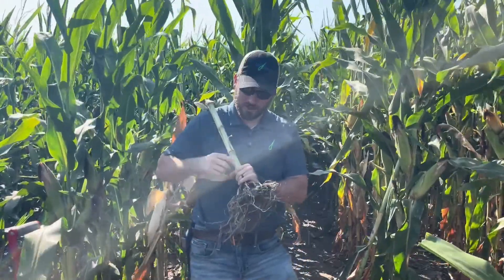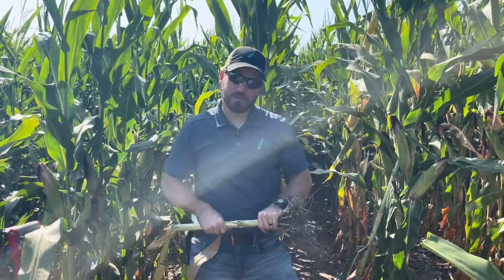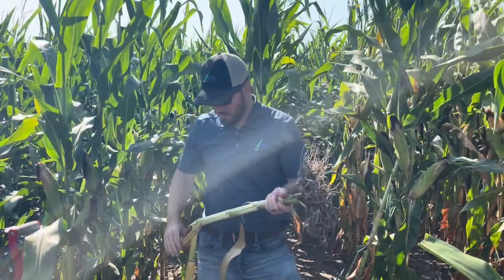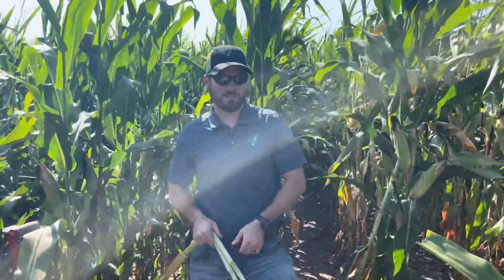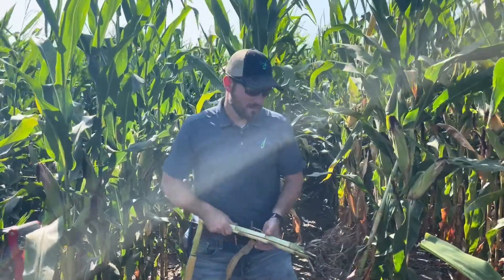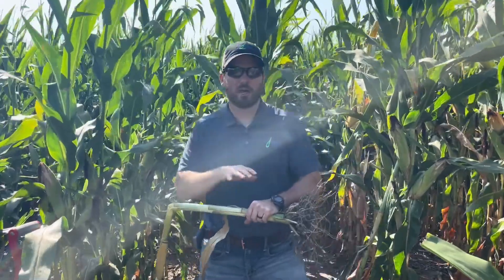As you get later and closer to harvest, just get those leaf sheaths back, wrap your hand around there, and you'll be able to see the color of that lower stalk. If it's not green, that's an indication you're probably going to have stalk rot issues when you split the stem open. Fungicides can help for sure. Plant health after pollination is very important. Fungicides aren't typically labeled for stalk rot pathogens, but the three-mode-of-action ones that keep the plant healthy can help get it through to harvest, retain rind strength, and keep the plant from robbing as much from the lower stalk.